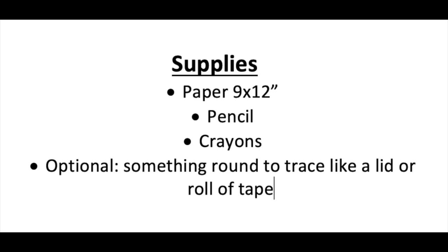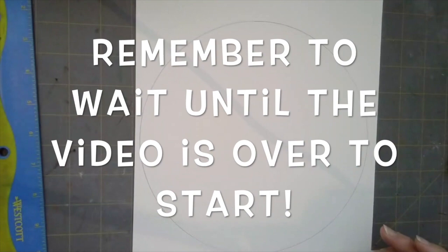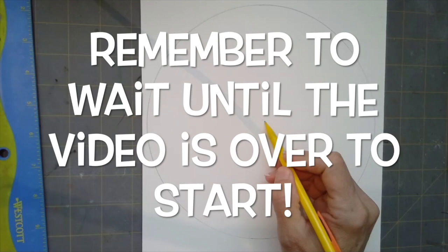Supplies you will need today include white paper, 9x12, pencil, and crayons. If you'd like to have something round to trace — like a lid, a paper plate, or a roll of tape — that would be fine. I used an old sewing tin lid that I had around my house.